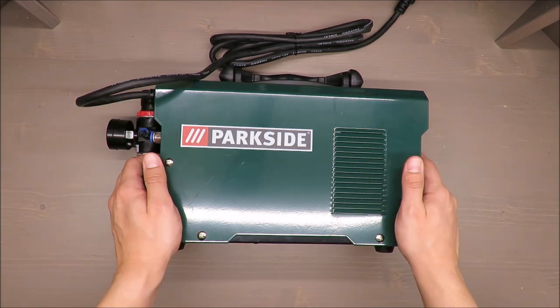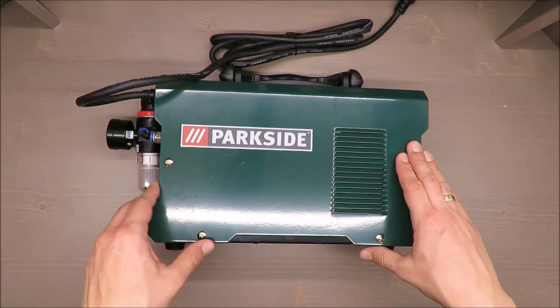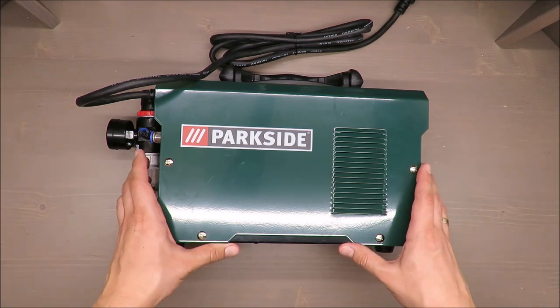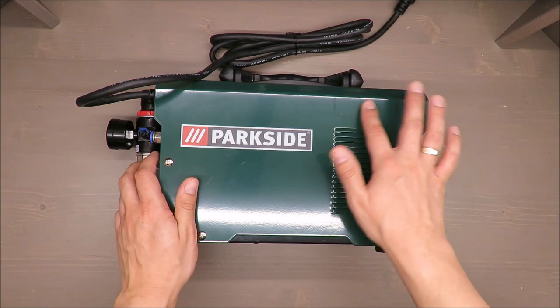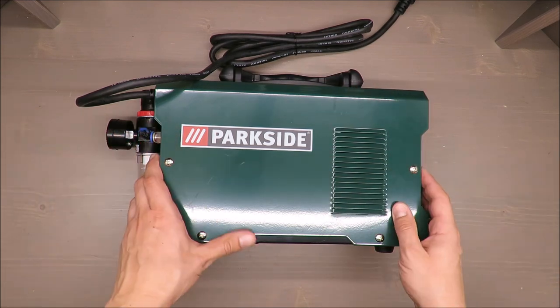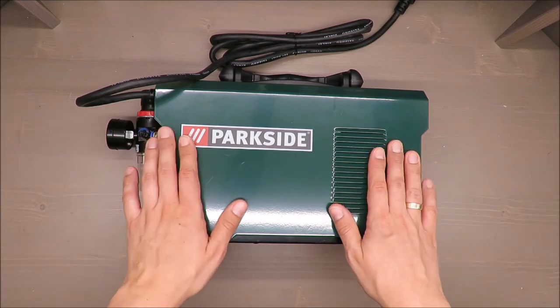For me, this kind of equipment is on the edge of DIY and professional use, and I have mixed feelings about whether it should be offered in a shop like Lidl.